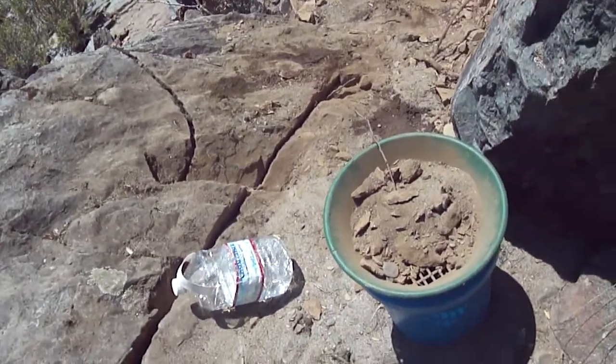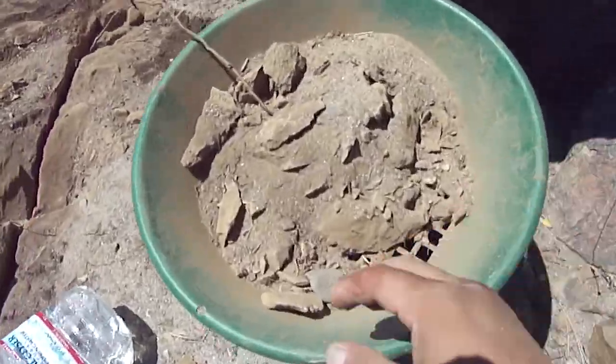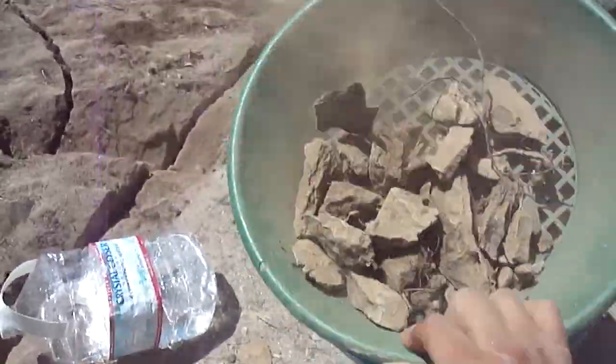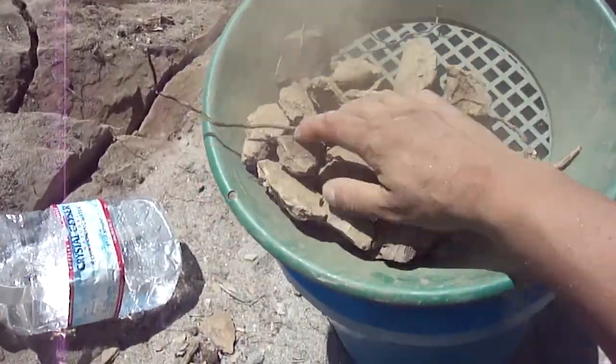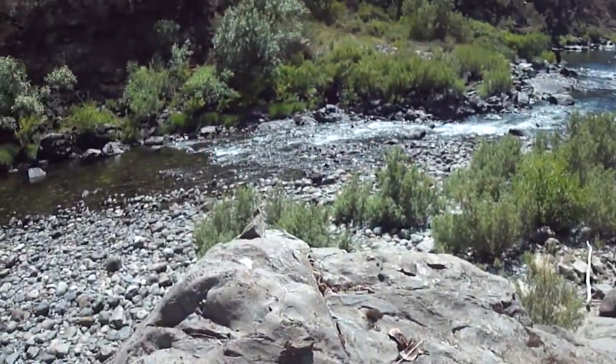Good bedrock. Seeing some pieces in there was pretty cool. Here's the rest of what I have in here. Shake it out and I'll take it down to the water to wash it out. So I'll go down there and check out my sluice box.